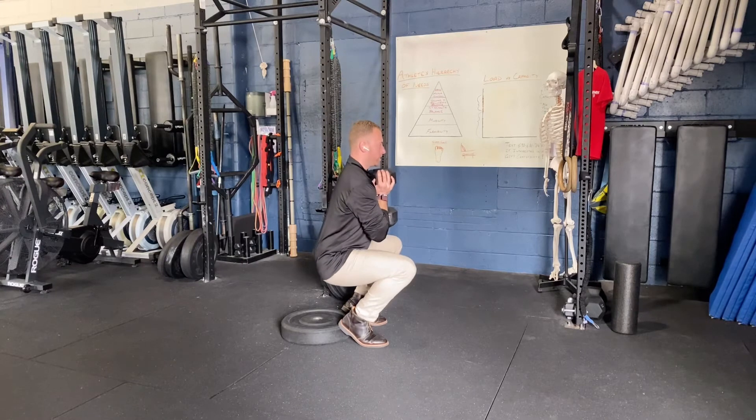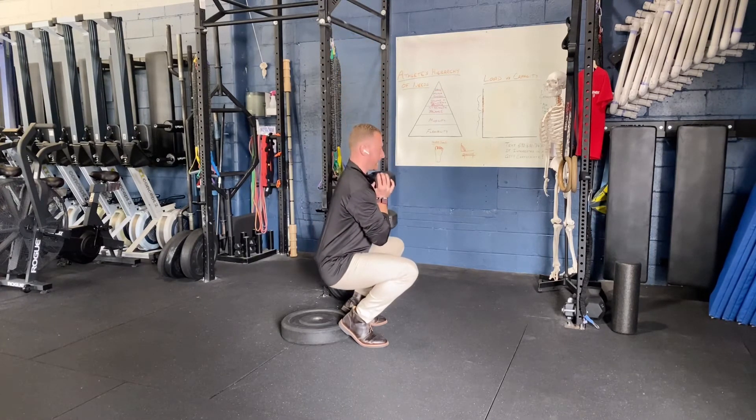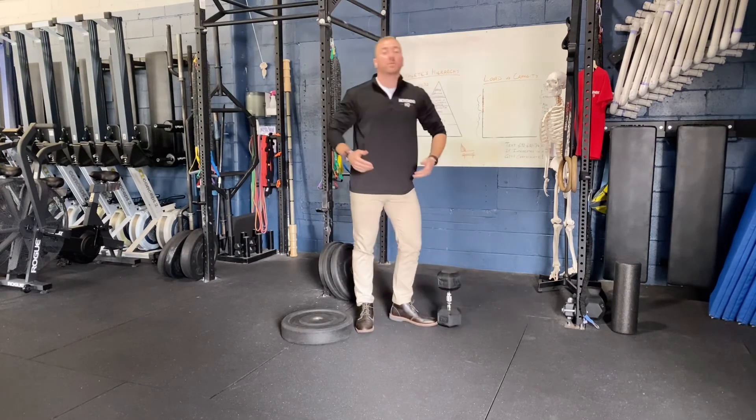We really want to load this knee joint and our quads for this exercise and take the hips out of it. We're going to perform this for our prescribed amount of sets and reps.